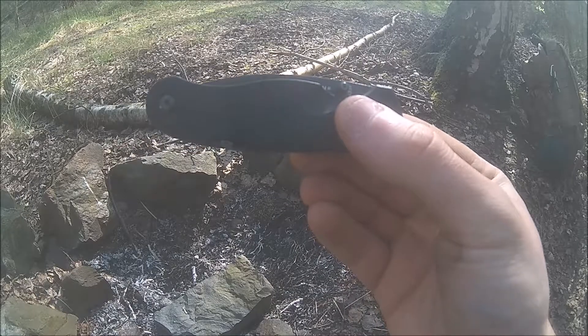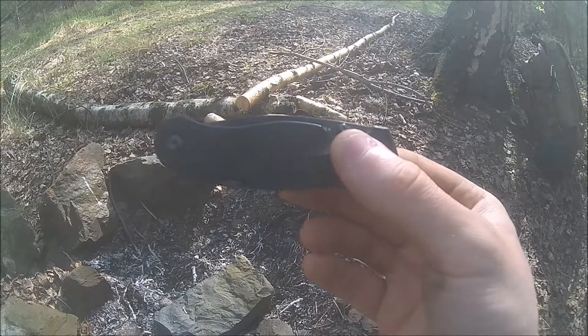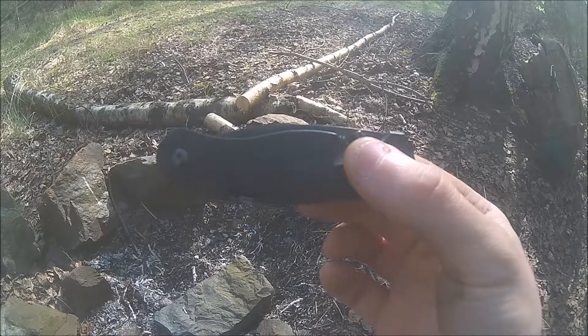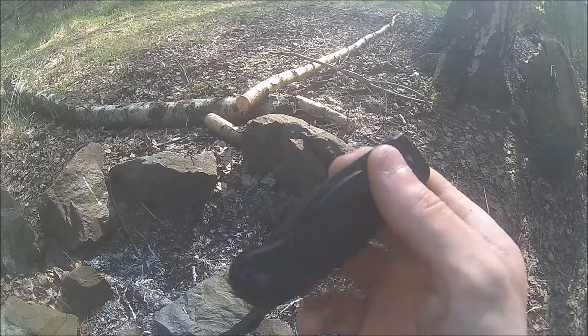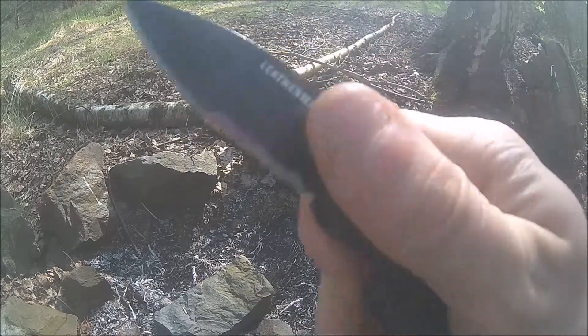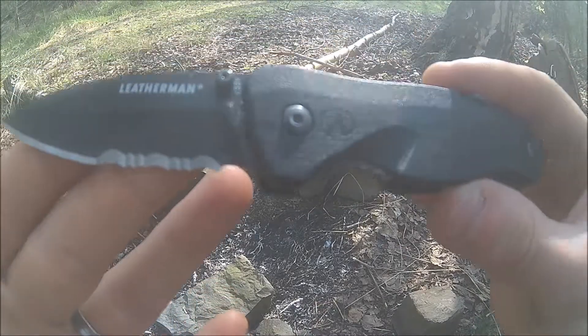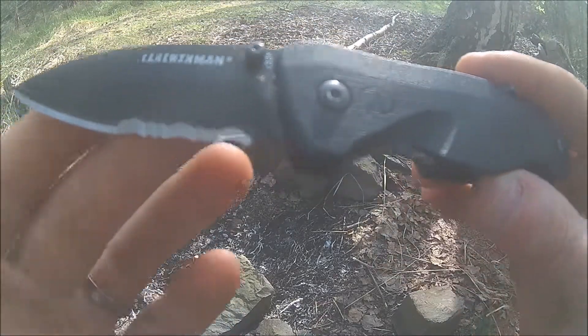Hello and welcome to my YouTube channel. Today is knife time again and we are outside to test the extraordinary Leatherman Crater C33X. We've got the knife right here — this is the serrated model as you've already noticed.